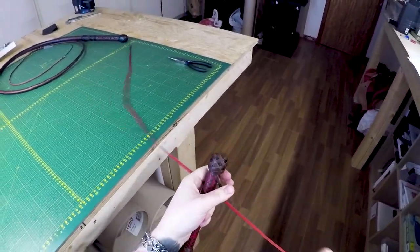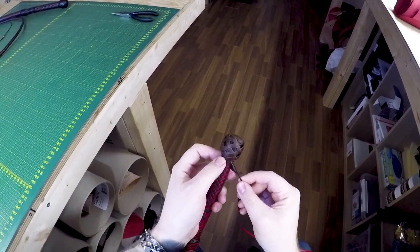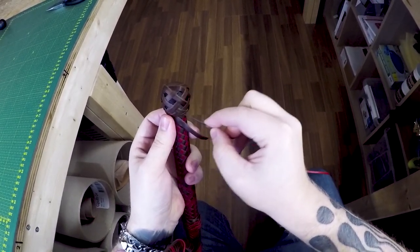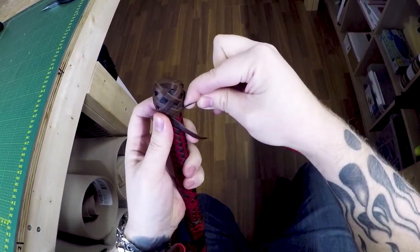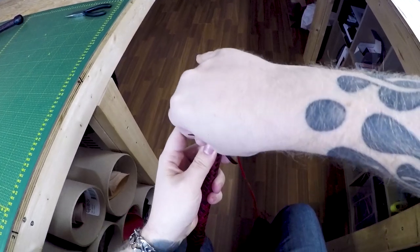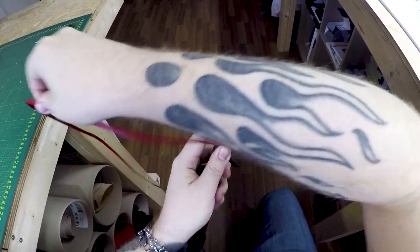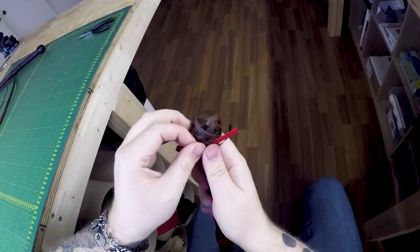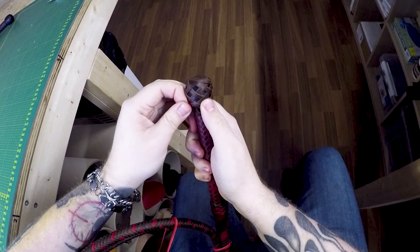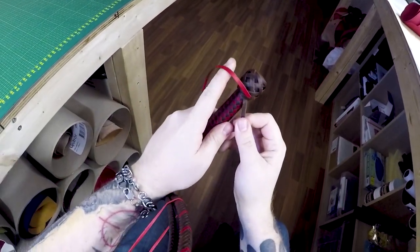Now what we're gonna do is introduce our red strand, which is my contrasting color today. We're gonna come up with the red strand following our standing end right here. I'm gonna feed this one through this cross right here and pull that through, being a bit gentle. The end of the strand is right there and we're coming out alongside our standing end.